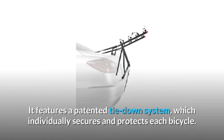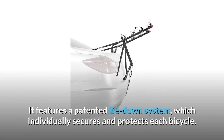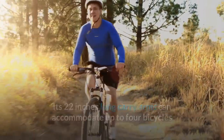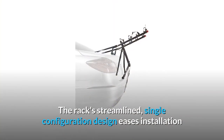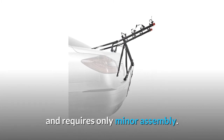It features a patented tie-down system, which individually secures and protects each bicycle. Its 22-inches-long carry arms can accommodate up to four bicycles and can be released with a single pop-up pin when not in use for easier storage. The rack's streamlined, single-configuration design eases installation and requires only minor assembly.